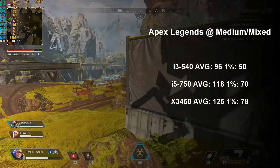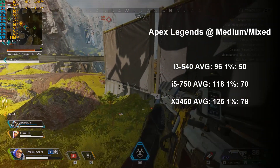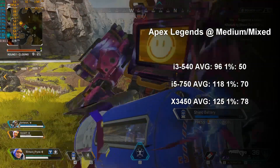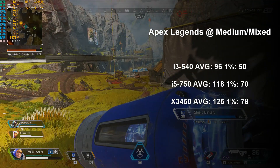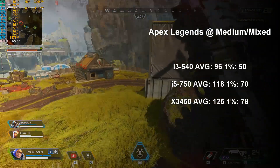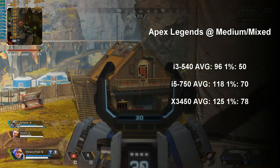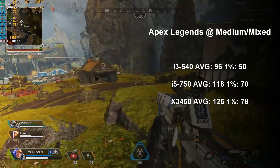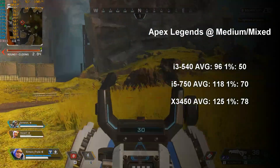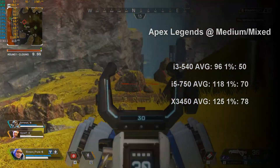The first actual game in our lineup is Apex Legends. At Mixed Medium settings, we scored an average of 96 and a low of 50 fps with our weakest CPU, the i3-540, in an experience that saw little to no stutter — quite playable and quite enjoyable, to be honest. Following that was the i5-750, which brought us up to a downright respectable 118 fps, dipping occasionally to 70, and finally a strong performance from the Xeon X3450 at 125 and 78 fps respectively.